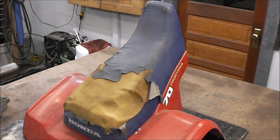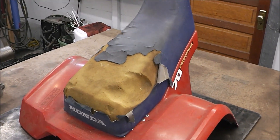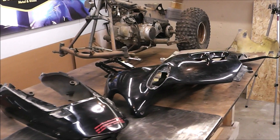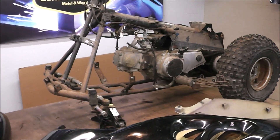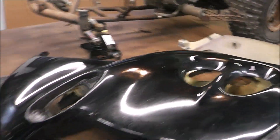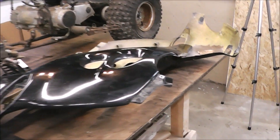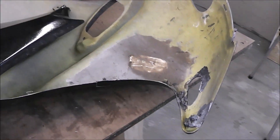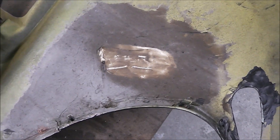We're going to take this 33-year-old original seat and turn it from this into this. The workshop is getting overrun hardcore with projects, but we're going to continue on with the four-wheeler. These are some plastics for a rice burner that I picked up. We're going to have to do a little bit of repair on those, but we'll do that probably in an upcoming video. Somebody got a little excited with it, might have been hotdogging it or something.